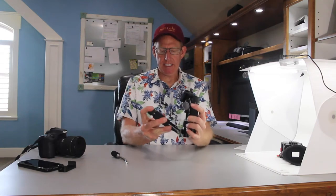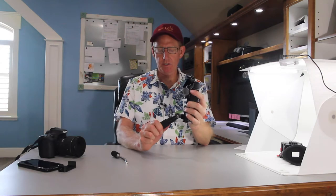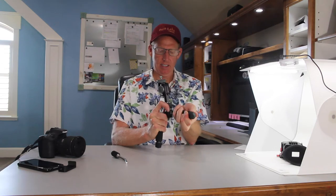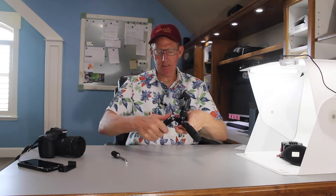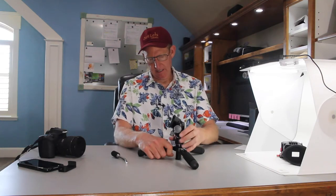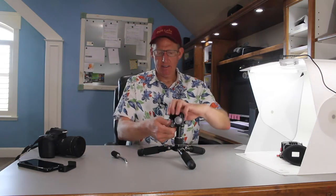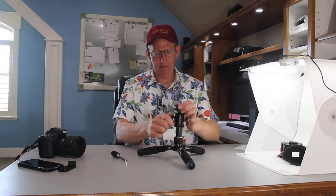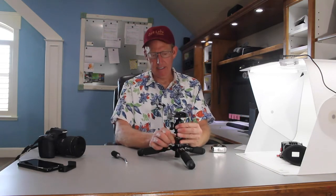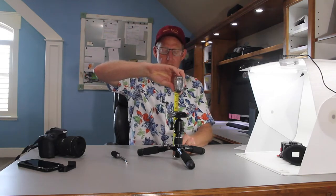As you flip the legs down, you'll hear three different clicks — one, two, three. So the legs have three different positions you can set them at. With the tripod set to the highest position and the center post loosened, that's about as low as you can set it — we're looking at about seven and a half inches there.